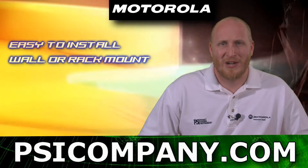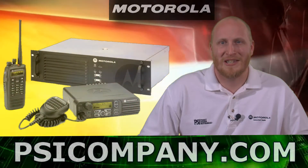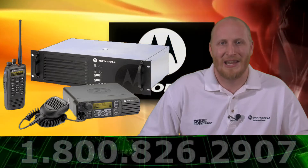This unit also comes with transmit interrupt features which enable intervention during conversations to deliver critical communication exactly when and where it's needed.